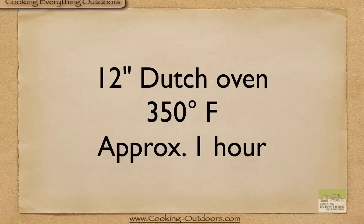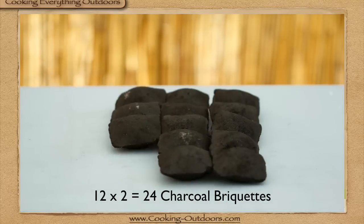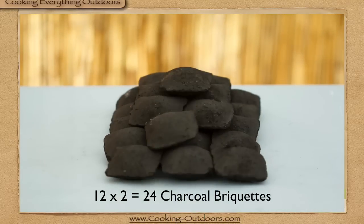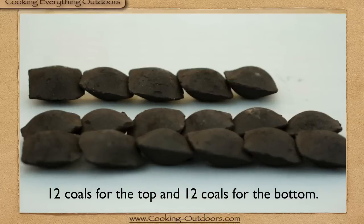We're going to generate 350 degrees for approximately one hour in a 12 inch Dutch oven. To figure out how many coals you'll need, take the size of the lid and multiply that times two — that's 24 charcoal briquettes. Now we're going to divide the coals in half: 12 coals for the top and 12 for the bottom.